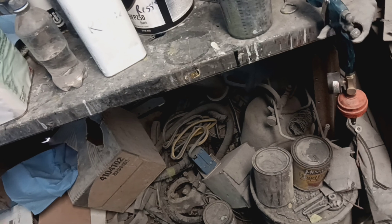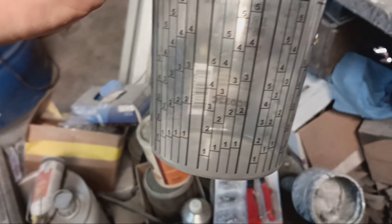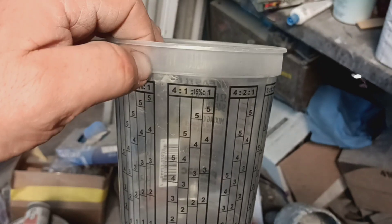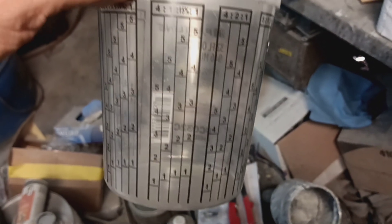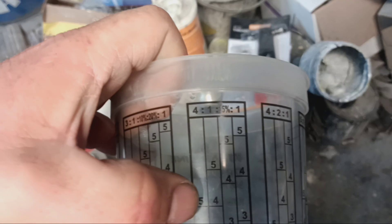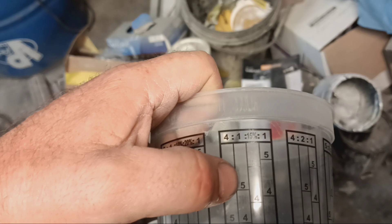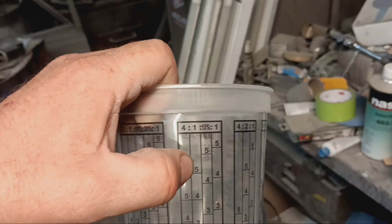Let me show you on a different cam. So you've got 4 to 1 right here — mix ratio. You just say 5: put 5 on the number 4. Next column, go to your 5 on 1. So it's 5 parts clear, go from there — that 5 to that 5 — with the hardener. So it's 4 to 1.